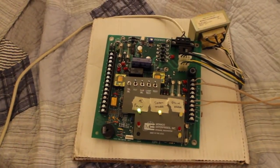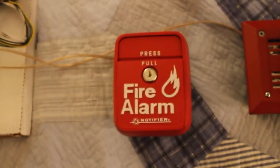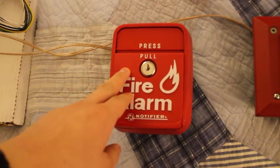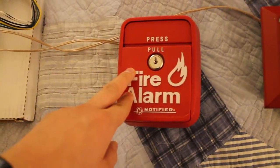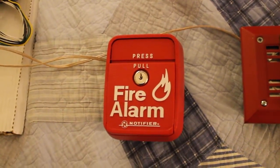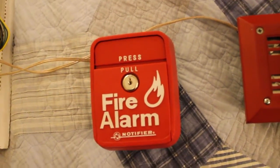The devices I'll be using for this test: for Zone 1 Initiating Device, I'll be using the LNG1R. It's one of these plastic pull stations from Notifier that were made in the 80s — actually, this one's from 2000. I'll show you the inside; I think that's the manufacturer date. It's got one of these push things, so you could push it and then pull it down.